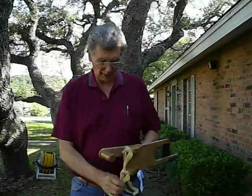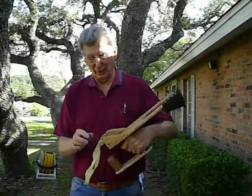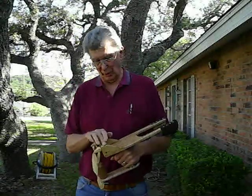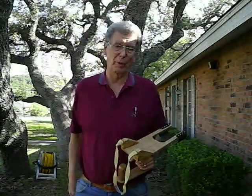Also, it keeps the bands from coming back over and slapping my hand. The way these bands are tied on here helps that too. The way these ramps are made gives you a longer band life.